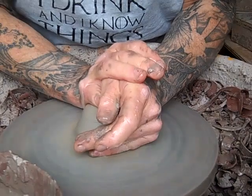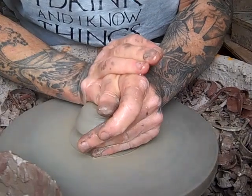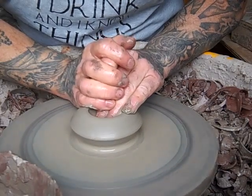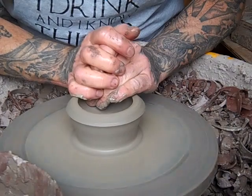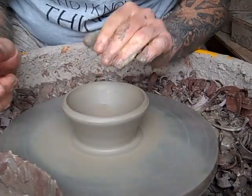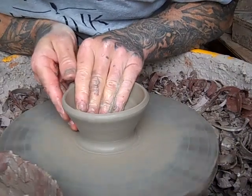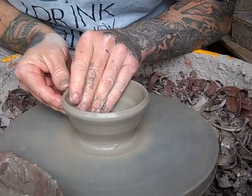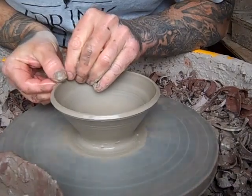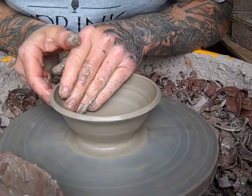Trying out a slightly different throwing angle for you today. I'm just going to throw some small kiln fillers because I'm just coming up to another firing and these dry quickly and get biscuit-fired quite quickly. Just small bowls — a sort of general purpose bowl. They're always useful around the house.